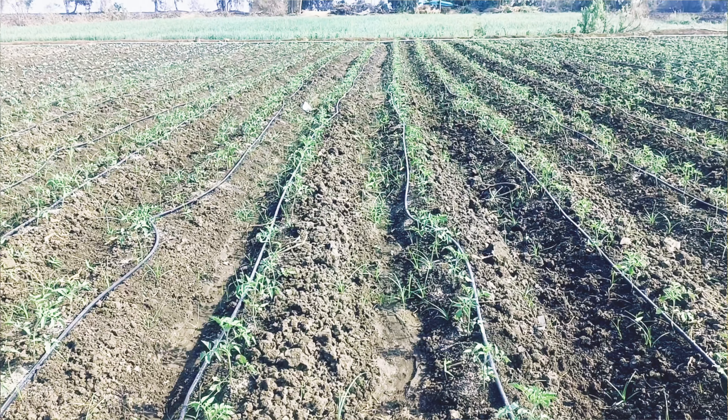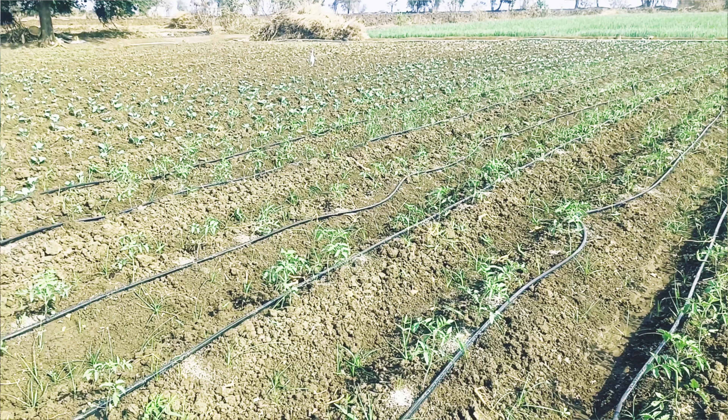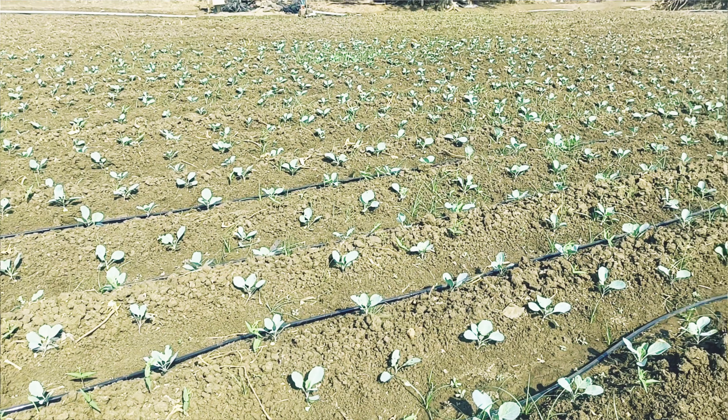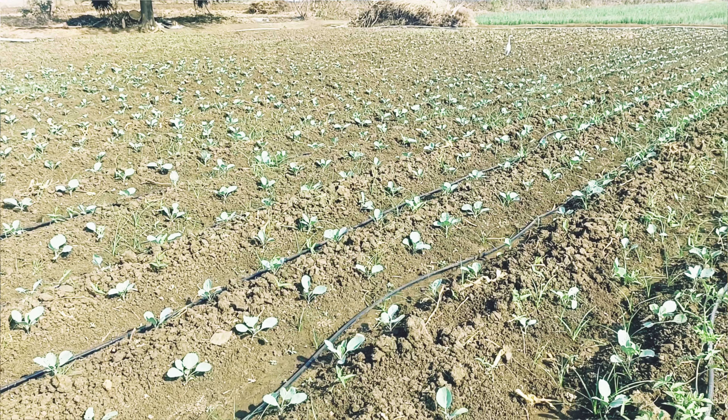Hello and welcome. It's about 15 days since the tomato and cabbage seedlings were transplanted. This is the first time I was addressing this topic.